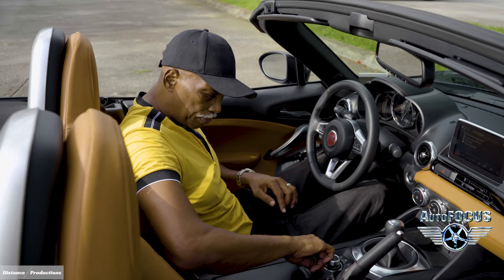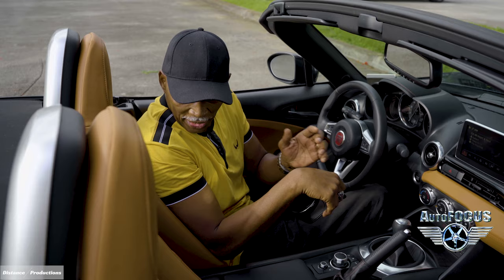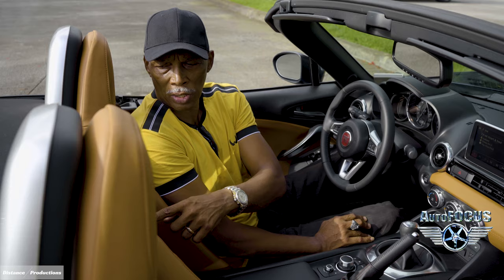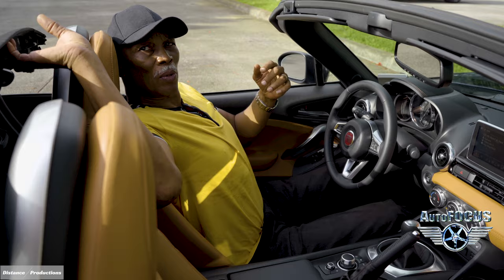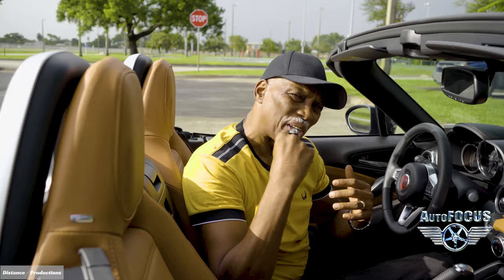There's a little storage compartment here along with removable cup holders that can be attached at different points within the car. And this controller allows you to get the top back down — just that simple, and in seconds you've got the top up or down. It's manual but it's worth it. That's it for the interior of the Fiat 124 Spider — one of my favorites. We'll probably have an award for top roadster this year; it's going to be very competitive but a lot of fun.